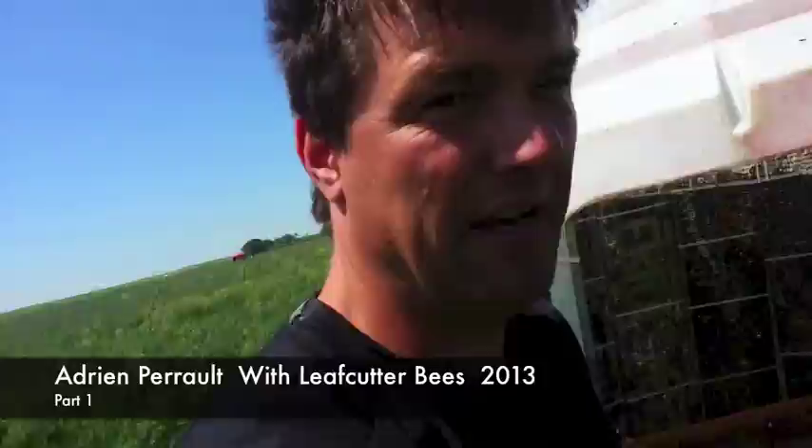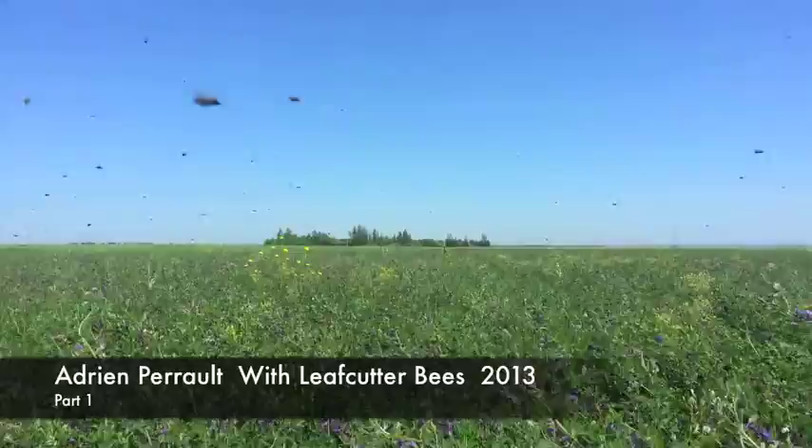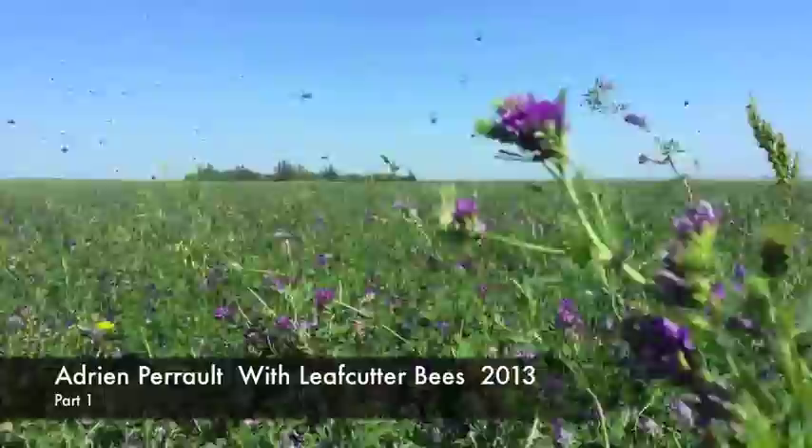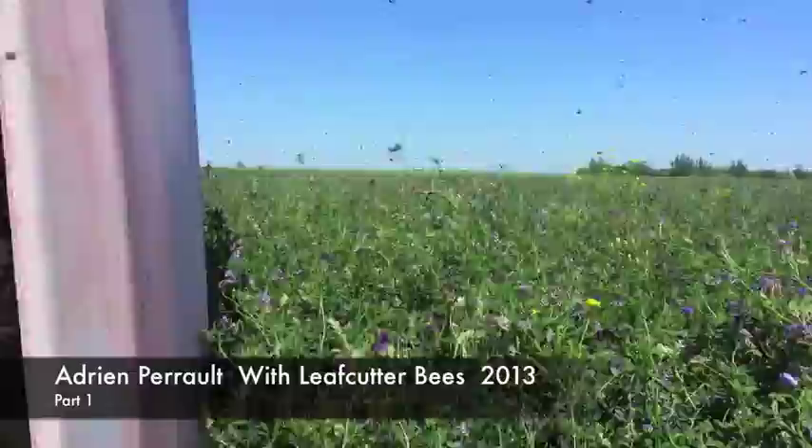So when you're in a leaf cutter field, if you want to know the activity in the field, just bend down over the crop and then you can see the activity. See it? If you stand up, you don't see much, but when you come right over the crop, you can see the bees just flying and working. Look at them go. They're nuts.